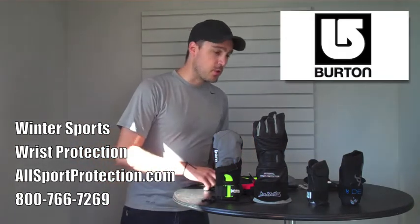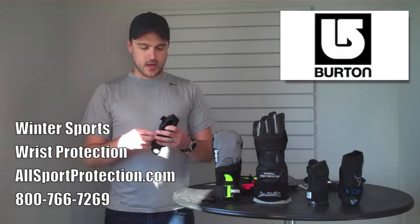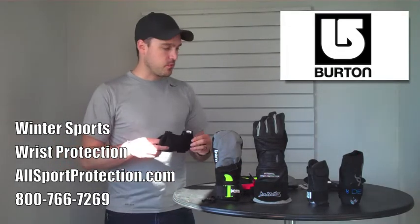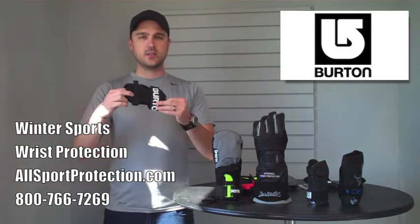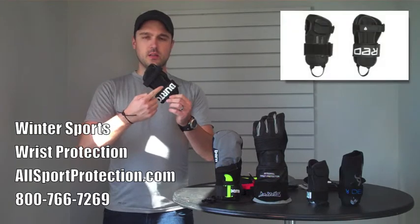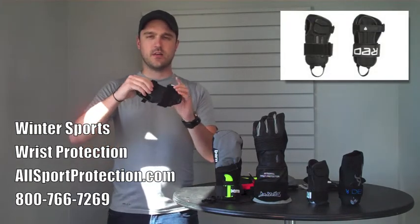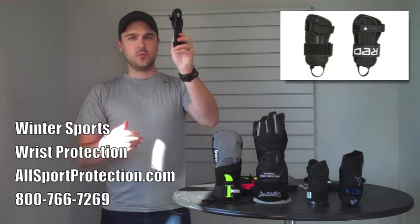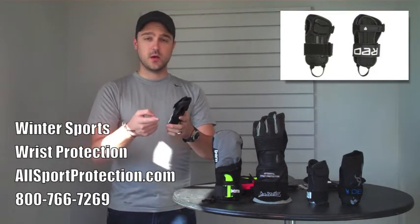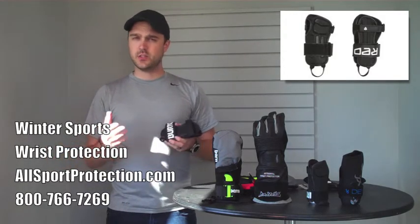Next up, we've got the Burton Impact Wrist Guards. These are an excellent wrist guard for a lot of different reasons. They improve upon the design of the Demon in one significant way — they are double-sided. There are splints on the top and splints on the bottom, as well as a nice little soft pad. Again, as you can see, extremely low profile, very secure with a double strap system, and it's going to fit under just about any glove.